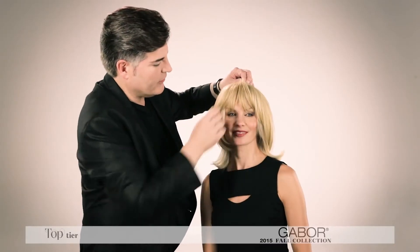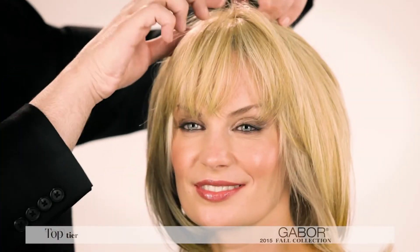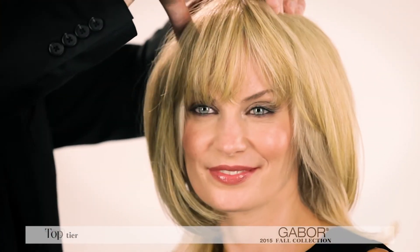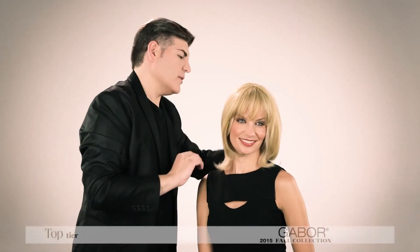So it's totally versatile — you can create whatever look you want. All we're going to do is pop down the pressure sensitive clips on each side and lastly the back, once we have our placement set. Then just work this right into your own existing hair, play with it a little bit, move it around, and you'll see what an incredible piece this is.